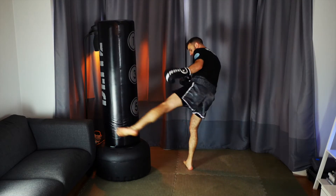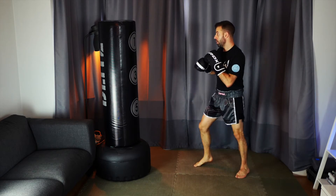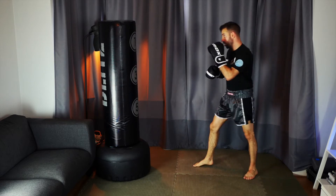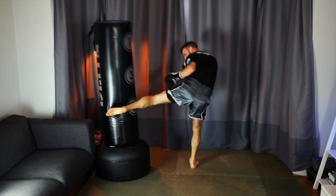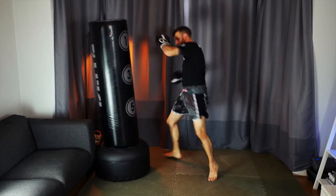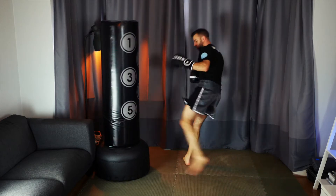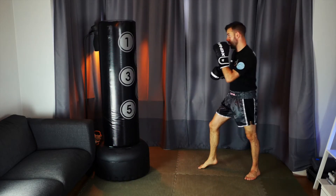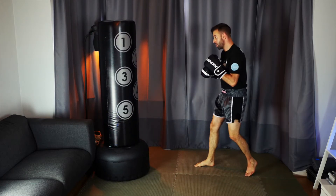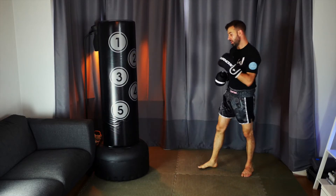The beauty of the body shot is twofold. One, it puts our weight on our lead leg, which allows us to quickly lift our rear leg up and shoot that leg kick in nice and fast. Two, when defending a body shot most people will lean forward to brace their core, which means they're heavy on their lead leg — making it more difficult for them to lift that leg up and check our leg kick. So cross, body hook, and then whip that rear leg round in nice and tight, wrap that shin around that thigh.